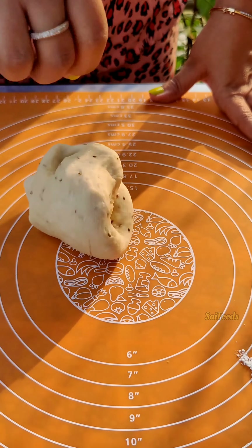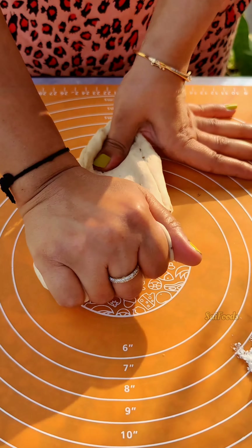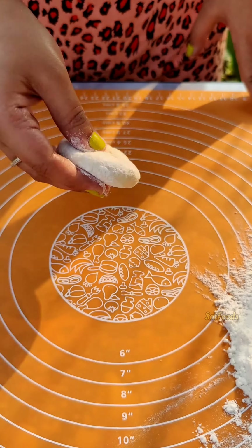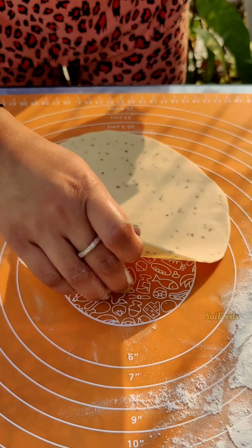Your masala filling is ready. Now for the binding paste, I have made a mixture of 3 to 4 tbsp of ghee with 2 to 3 tbsp of milk and corn flour — a thick, runny paste. Keep it ready.